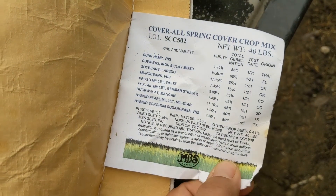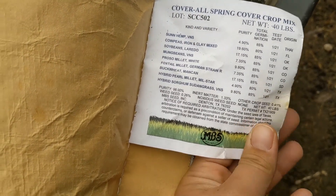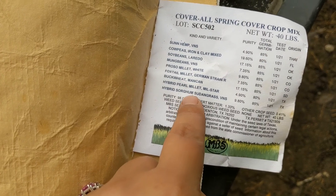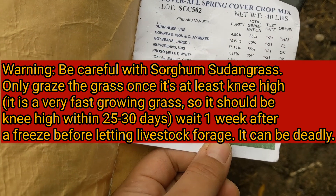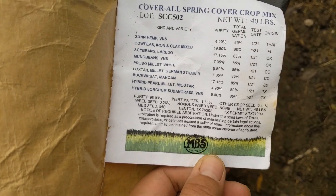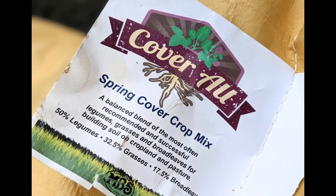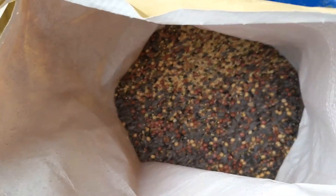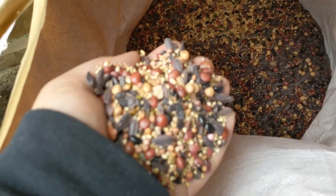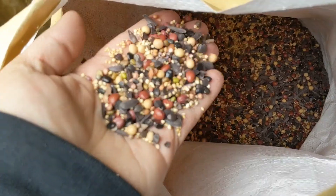This is what we got from MBS Seed Supply, and I'm really excited about it because it's got millet and Sudan grass and a whole variety of different grasses. It'll be a nice mix on our farm that grows really, really well when it's hot. Very nice — look at that mix, it's great.